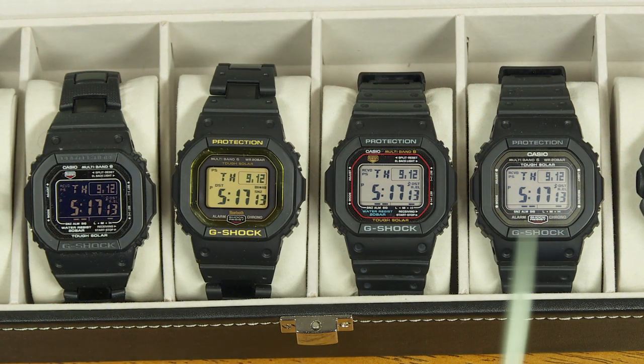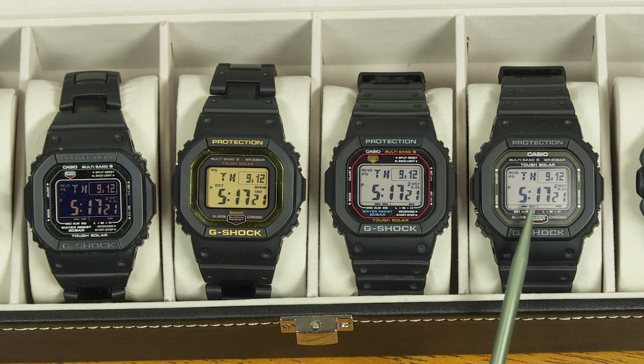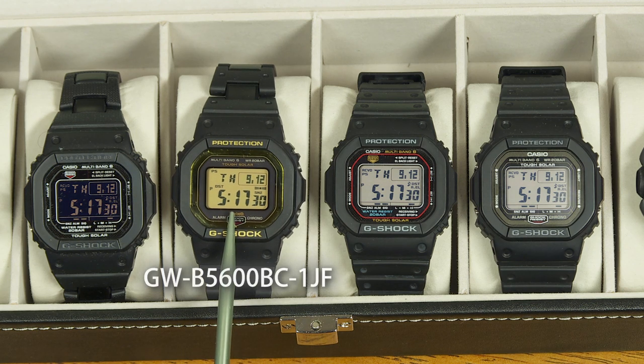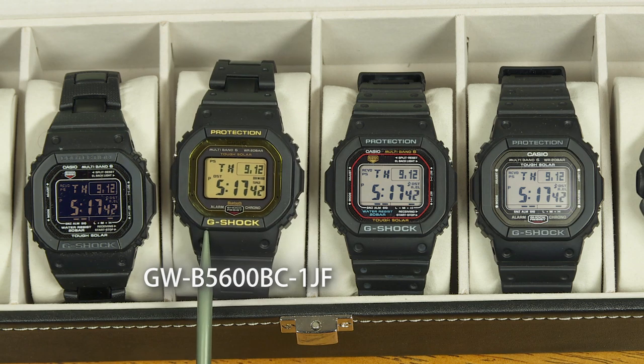What you're looking at here are some G-Shock watches. These are variations of the GW-M5610 model, and this uses the same module. This is the GW-5000 — it's made from higher grade materials — but this is the one I want to talk about today. It looks very similar but it's the GW-B5600, and that B stands for Bluetooth. This one can connect to a phone or a tablet using an app.